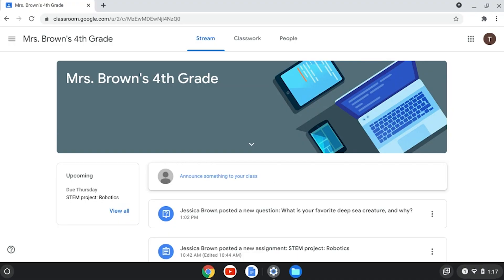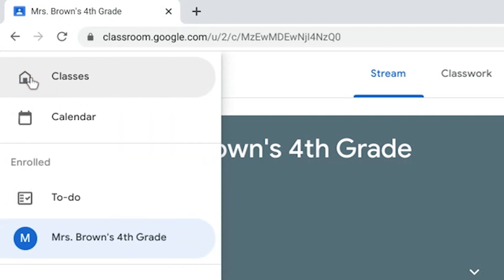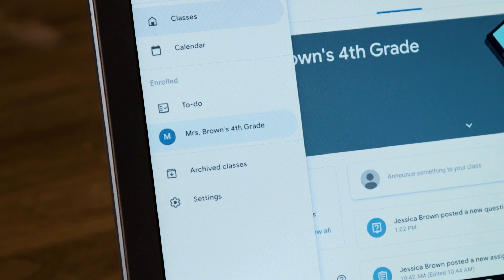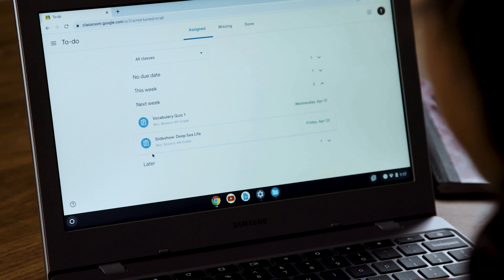Google Classroom's to-do list can be your secret superpower for staying organized. To find it, click on the hamburger icon in the top left corner of the main screen, then choose to-do from the menu. A list will appear with all your current assignments and when each one is due. This lets you see everything in one place — and it's guaranteed to relieve your parents' stress, unless it shows a long list of overdue assignments.